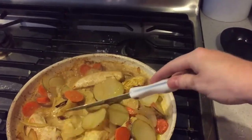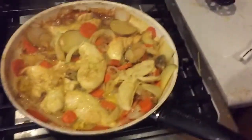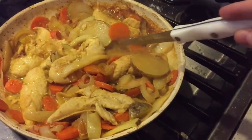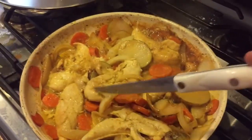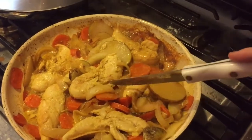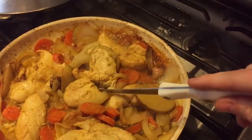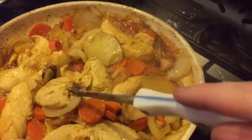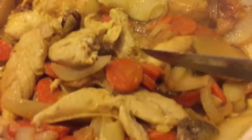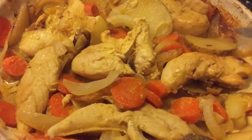This is the finished product of the chicken curry. After flipping the chicken so many times, it has cooked through. Checking the inside — we're good, there is no pink in the middle. Tasty!